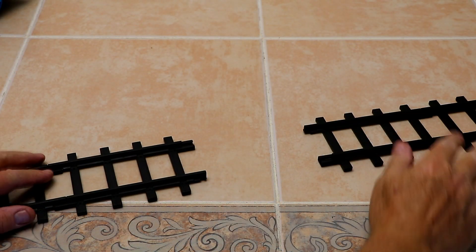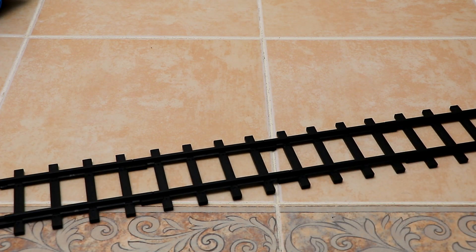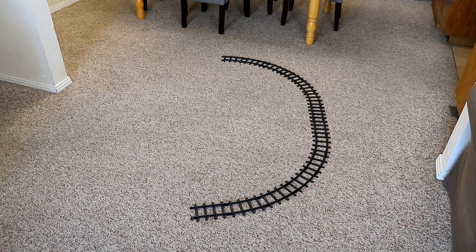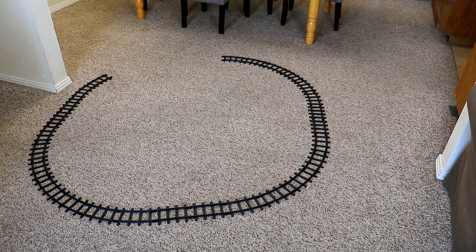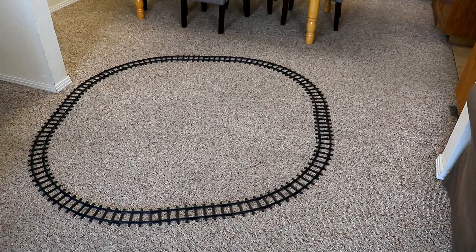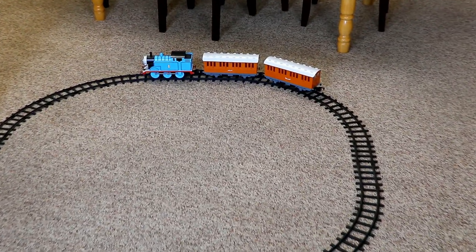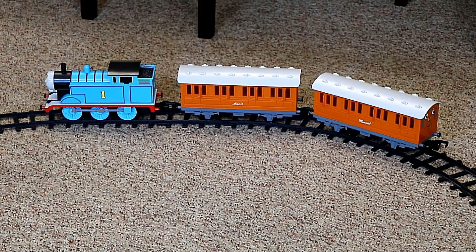The track is plastic and just snaps together — very easy. And now, with a little YouTube magic, I'm going to make a train layout here in just 10 seconds. There you have it. Or, as the Brits like to say, Bob's your uncle. The Americans are going to have to look that expression up on Wikipedia to understand it.